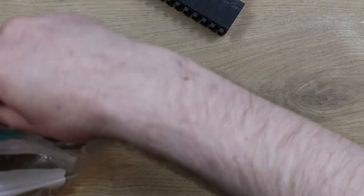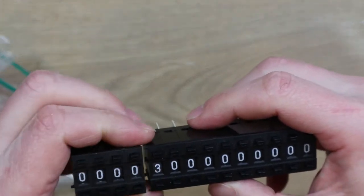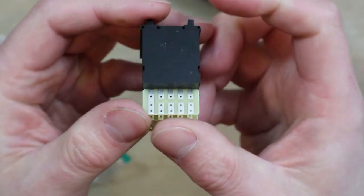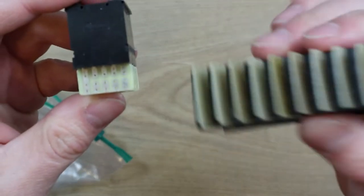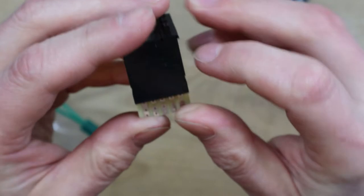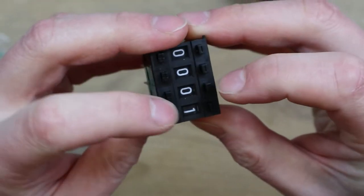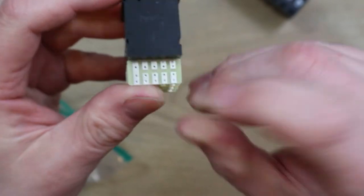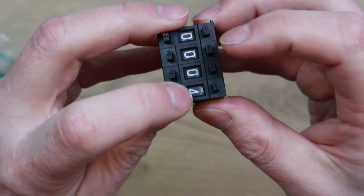I've got some more of these that look the same but have a binary output. I think they're very well marked — you get a binary equivalent of the decimal value rather than a single connection for each value, and it just works like a normal binary number. So for 1 you get your common pin and the first bit active; for 2 you get the second bit active; for 3 you get both the first and second bits active.